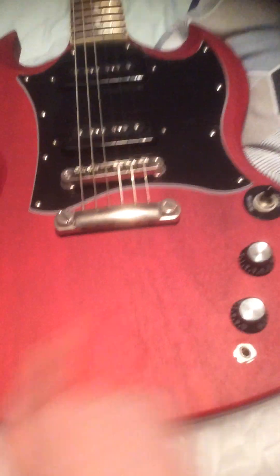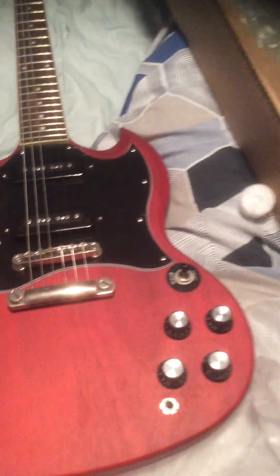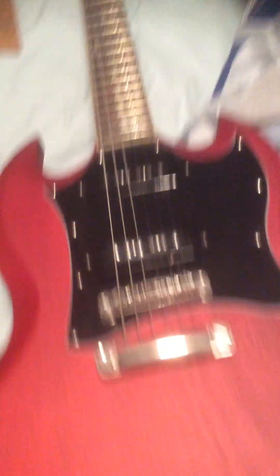This is my first guitar. This is an Epiphone SG, red, rough finish. I've got two pickups, P90s I think.